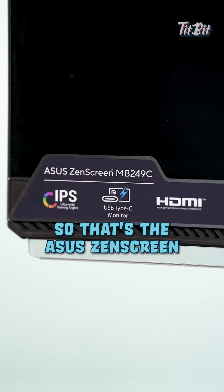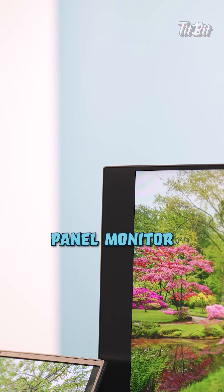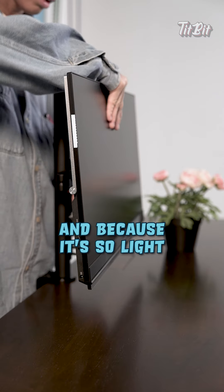So that's the ASUS ZenScreen, which is a frameless 23.8 inch Full HD panel monitor. As you can see, it's really slick because it's 7.6mm thin and it only weighs 2.8kg.